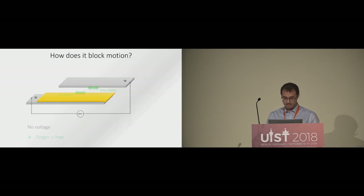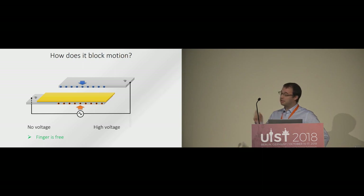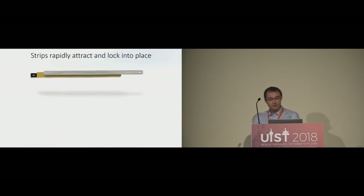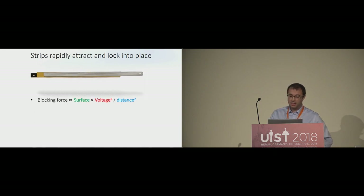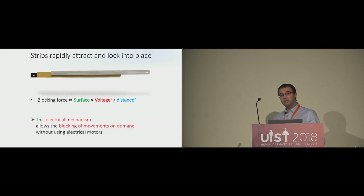So how does it block motion? First, with no voltage applied between the strips, there is no friction and the finger can move freely. However, when applying a high voltage between the strips, the electrodes of this variable capacitor are charged up, leading to a very high attractive electrostatic force between the strips. Therefore, the strips are pulled together, and as a result the friction between the strips increases. Because they cannot slide anymore, the system blocks torques generated at the joints and the finger is blocked. The blocking force is proportional to the surface, to the voltage squared, and inversely proportional to the distance squared. This electrical mechanism allows blocking movements on demand without using any electrical motors.